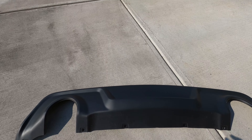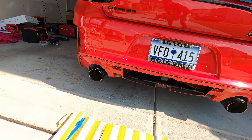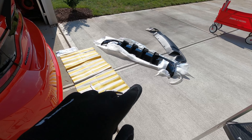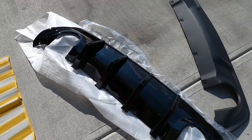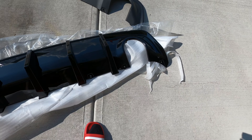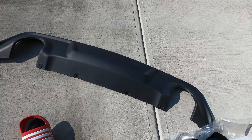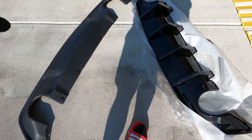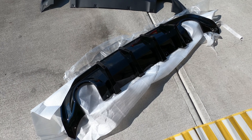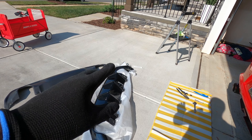That is the old one out. There's a little dirt so I'm putting some gloves on — that's what it looks like without the diffuser. I'm gonna get the new gloss black one unpacked. It looks like all the holes should line up: four holes for the bolts, two on the outside for the push pins, and everything else just clips in. This one is definitely gonna look much more aggressive and cleaner, and even though it's aftermarket it's gonna look pretty factory for this type of car.